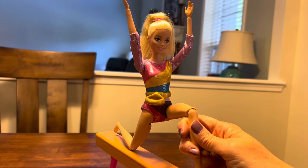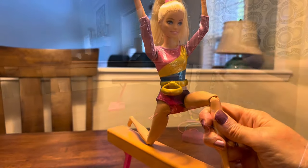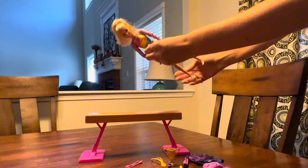You can also bend her knees to get her into just the perfect position on the balance beam. Probably the coolest feature though is the C-clip that you can snap on to Barbie to hold her from the front.